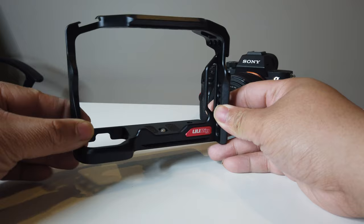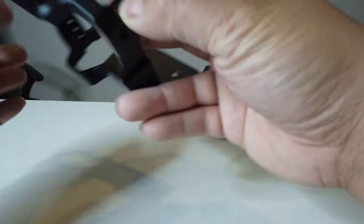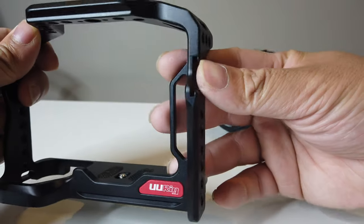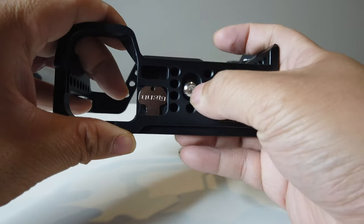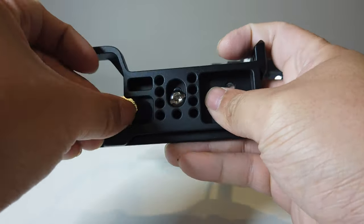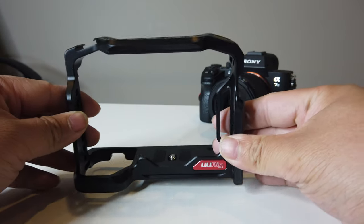So as you can see, this is the rig for the A7 III. I really like the design — it has a very curvy design and strap mounts on both sides. It also adds a couple of shoe mounts for the A7 III, one on each side. On the bottom there's a tripod mount area you can tighten, and this area here is good for battery access.